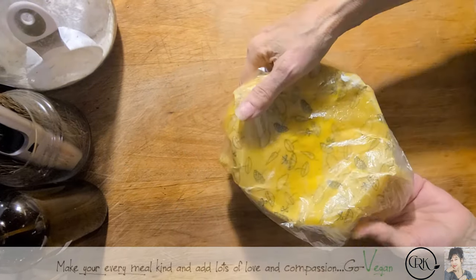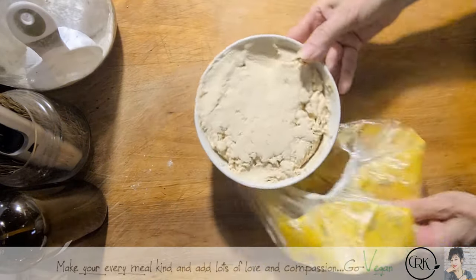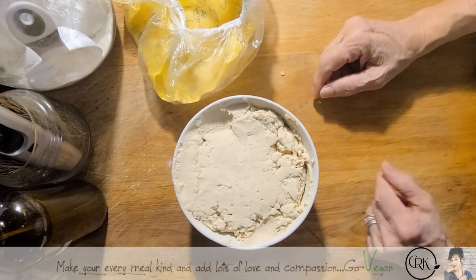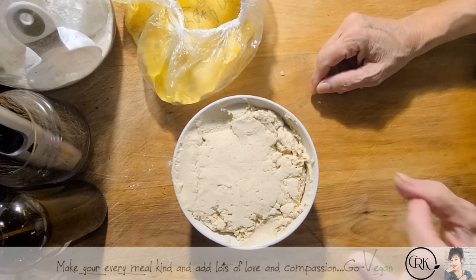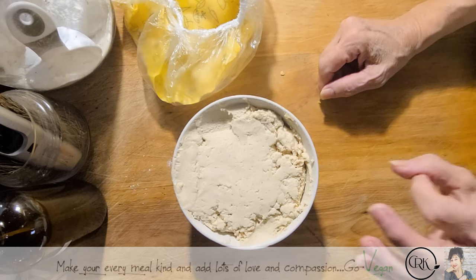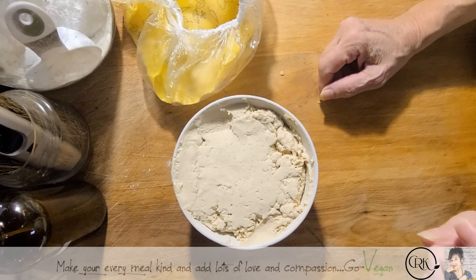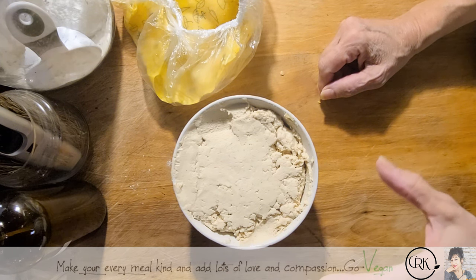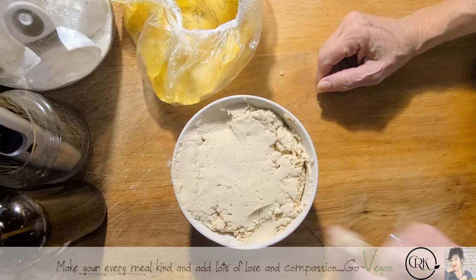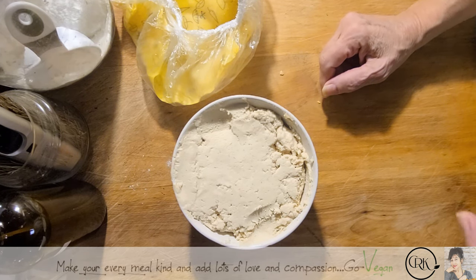Good morning, everyone. I'm going to show you my beautiful cheese. This cheese is my tofu cheese — I changed it up a little. I did not put the mushroom powder in this one, and I put less sauerkraut. I'll write a PDF for you with all the ingredients I used to make this cheese. It has more of a fresh flavor, not as strong as my provolone.